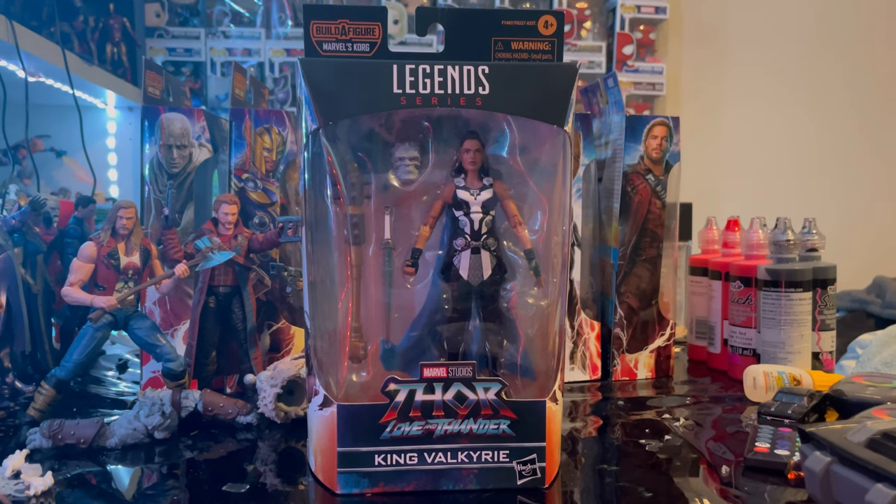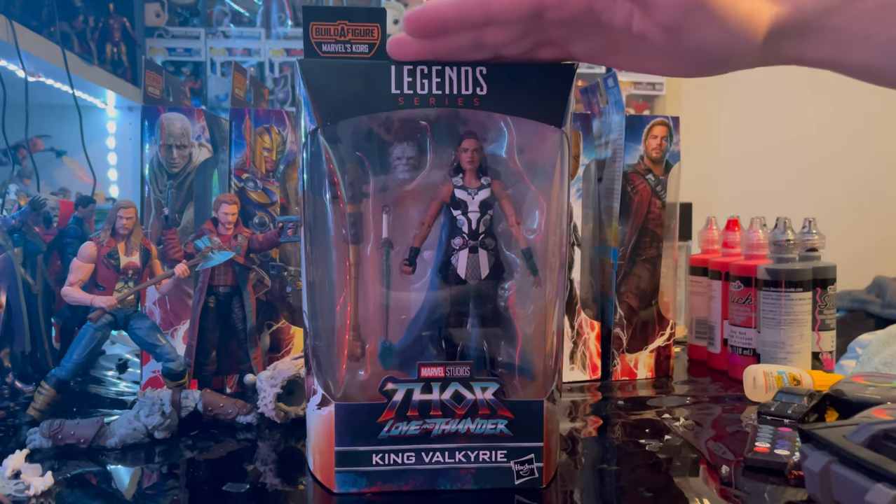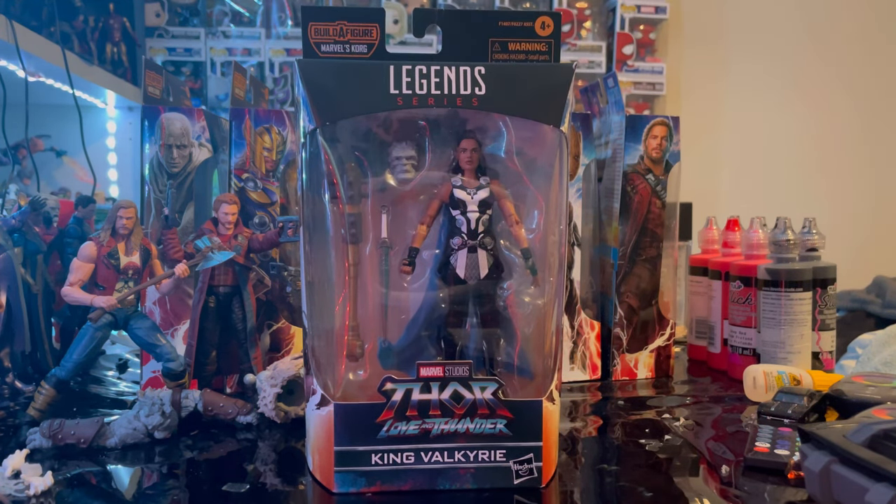Hello everyone, this is the Hunter Collector with another figure for your review. Here we have the Marvel Legends series Thor: Love and Thunder King Valkyrie. Let's go over the packaging.